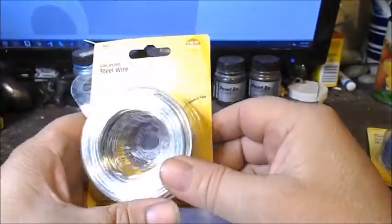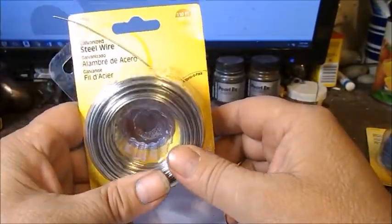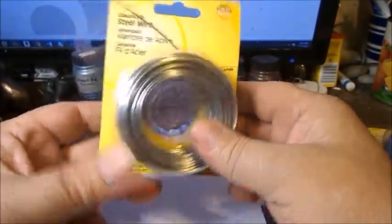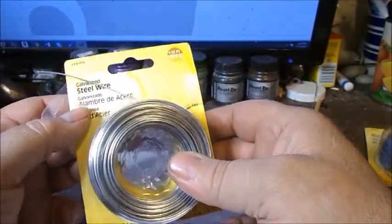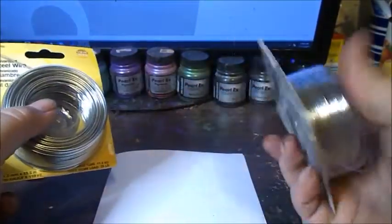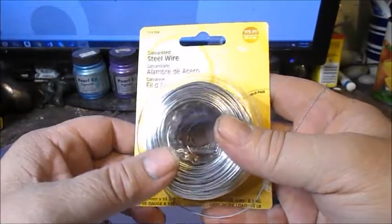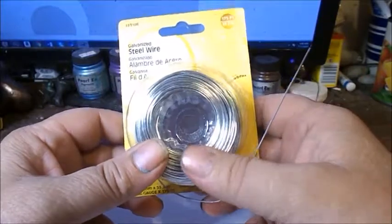Good morning, this is Jacob Folger, artist and sculptor, and today we're going to make a wire sculpture of a guitar. We're going to be working with wire — specifically 18-gauge galvanized steel wire that I got from my local hardware store. It's a heavier gauge. I also have 20-gauge wire; the higher the number, the lighter the gauge. Both are galvanized steel wire, and I want to have the lighter gauge on hand just in case.